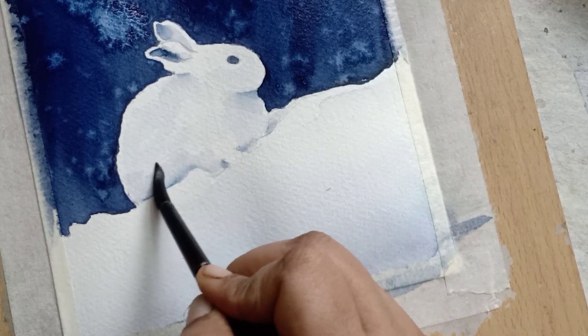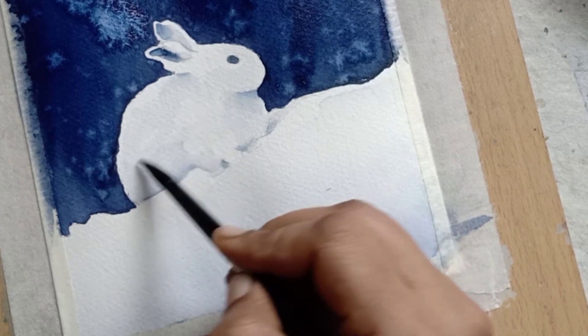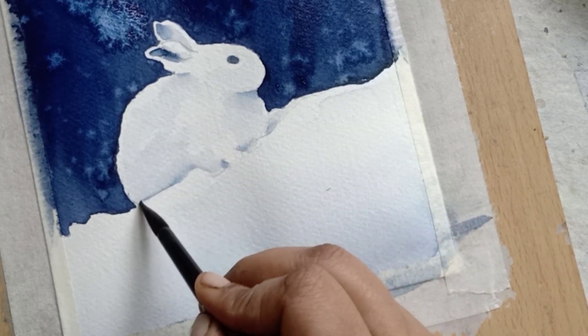At last, I am splattering some white acrylic paint over the paper for the snowfall effect.